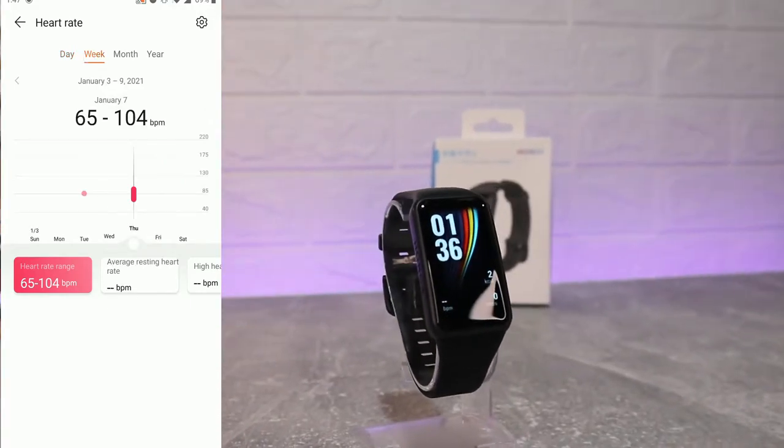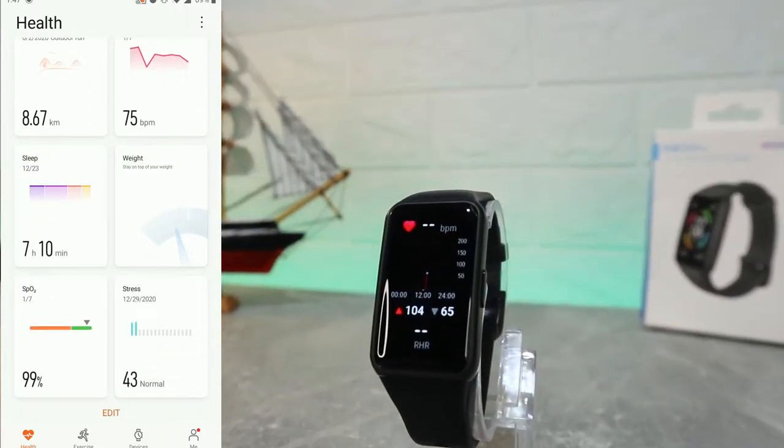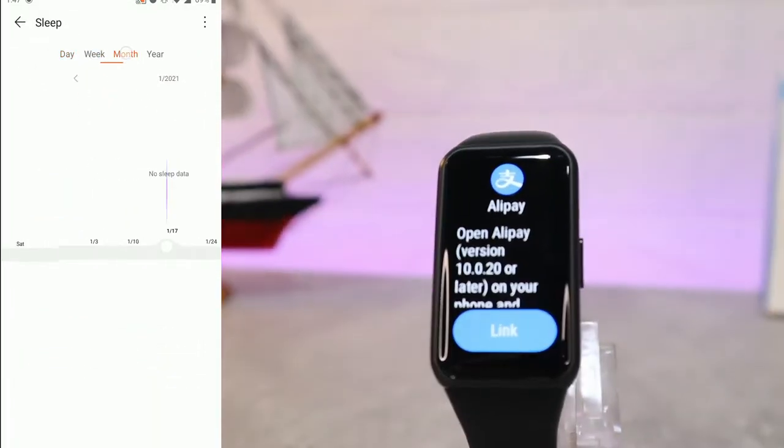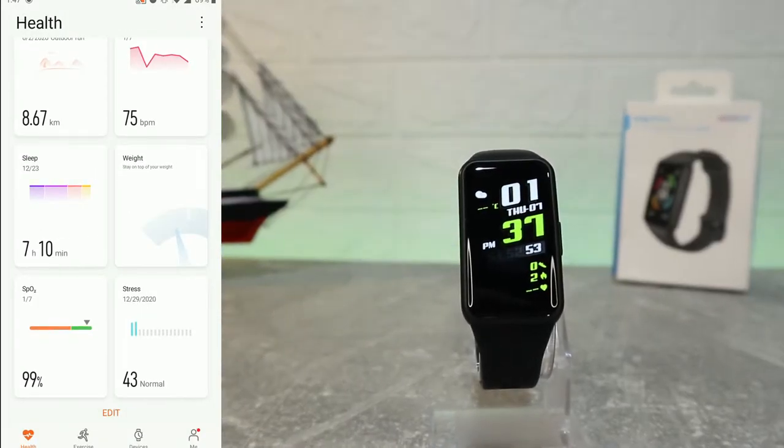Next, we have heart rate data — highest, lowest, and average — all kinds of information about heart rate. After that, we'll find the stress section. We don't have any data right now for stress; we need to enable it in the settings, which we'll do later.